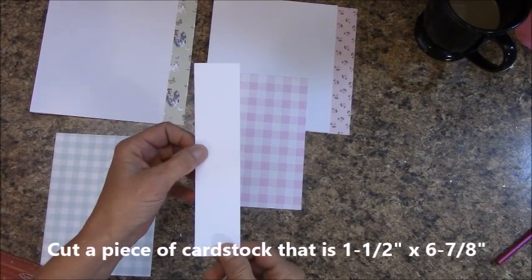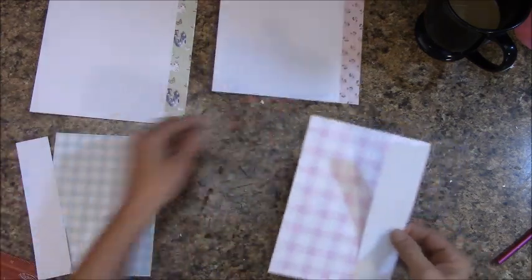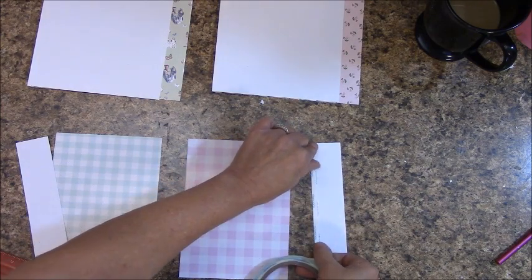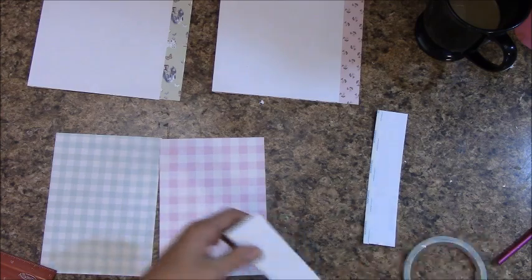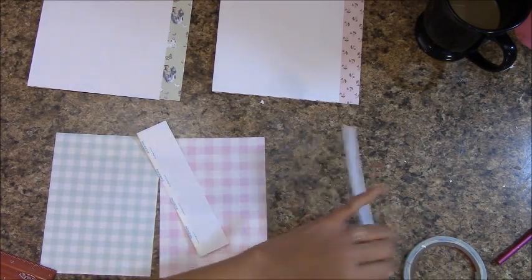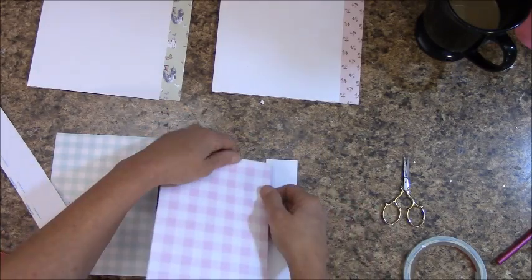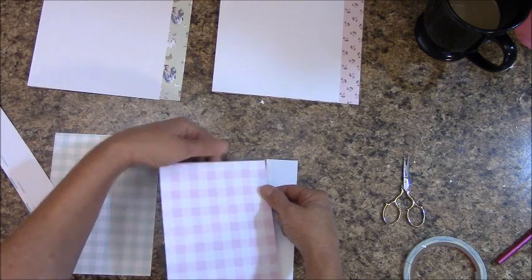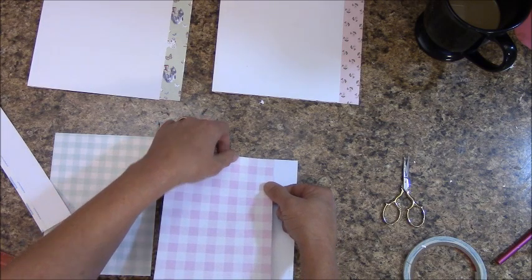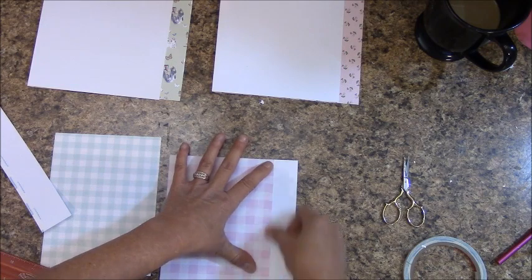Cut a piece of card stock that is six and seven-eighths of an inch by one and a half inches. I've got mine ready to go. I'm going to set these up off to the side. Grab a piece of score tape and you are going to lay it off on one side. You'll want to trim any overhang. So what we're going to do is remove the backing off that score tape.